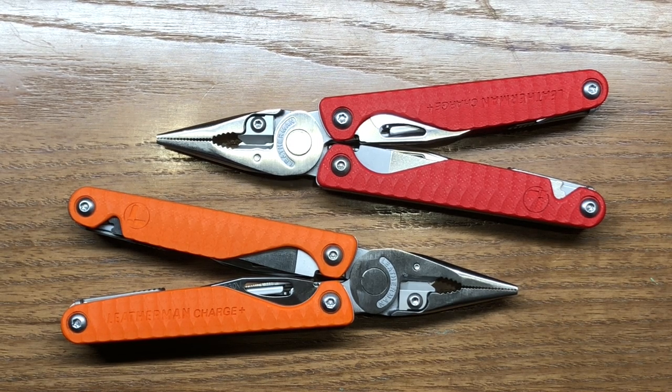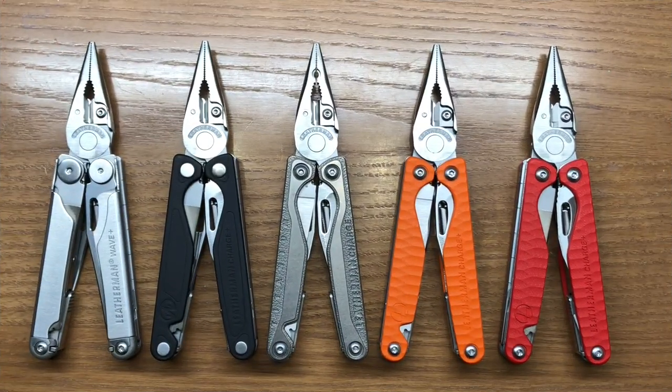There are a couple of nuanced differences apart from the obvious, which is the handle scales, and we're going to get into that right now. I've brought in the entire Wave Plus and Charge Plus family, with the exception of the camo edition with black tools. There is also a Charge Plus model that has all blacked-out tools, and both of those are going to be 154CM blades.